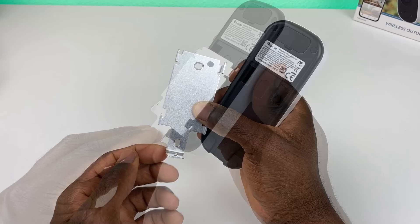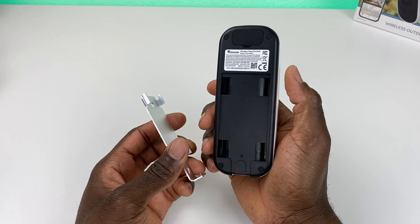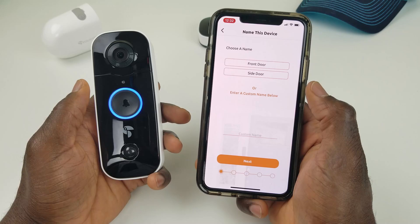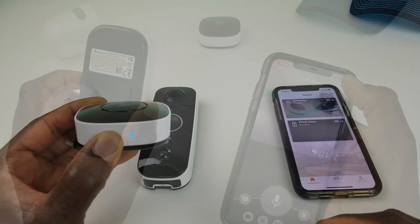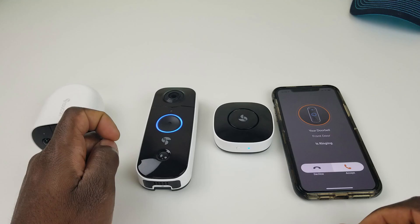Installation is really straightforward — two screws here to mount the bracket, then the doorbell slides up into it and a screw on the bottom secures it. There is an option to use the two-sided tape, but that leaves it less secure so I wouldn't recommend it unless you're in a bind. Once you download the Toucan app, press the big button on the doorbell until it flashes blue, then follow the on-screen directions. After connecting the doorbell, press and hold the button on the chime, press the doorbell to connect, test and verify, and you're all set.